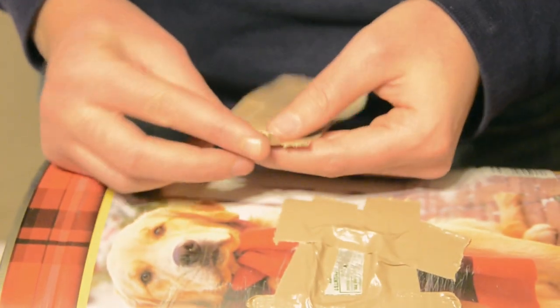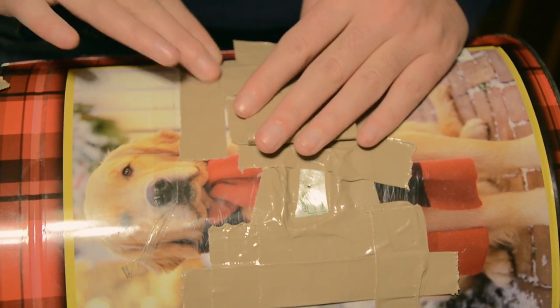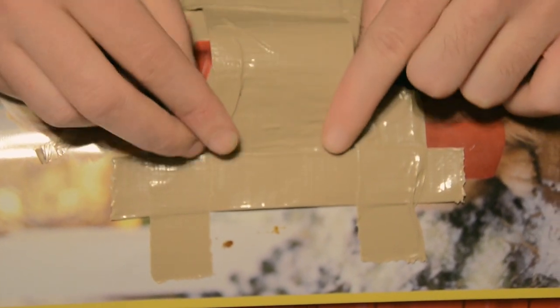Finally we make a shutter out of duct tape. You could use other materials here but this is all we could find. Also we are very good at making things from duct tape. We will make a flap to hold the shutter in place, like so.